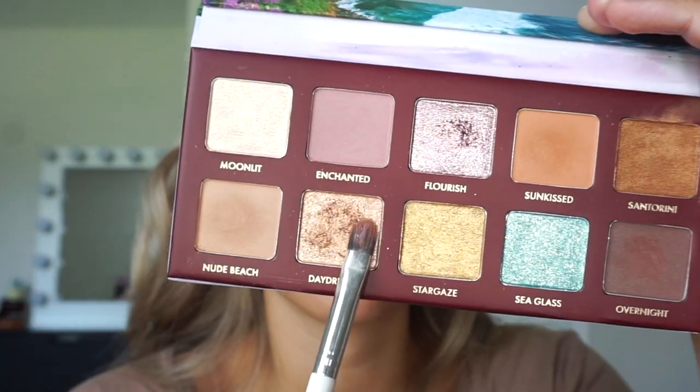Making sure everything is nice and blended — we don't want any splotchiness. So just blend, blend, blend. And now I'm taking my favorite shade in the palette, which is Daydream. I'm just wetting my brush and dipping it in, then placing it all over my lid, just tapping it in and making sure it's nice and evenly covered.